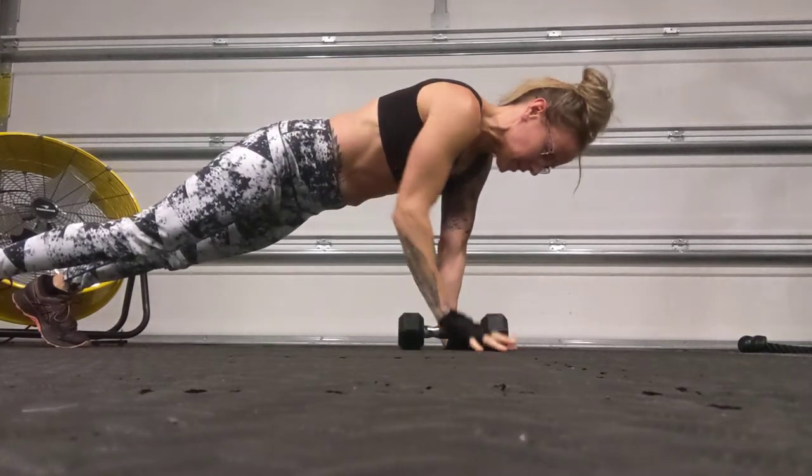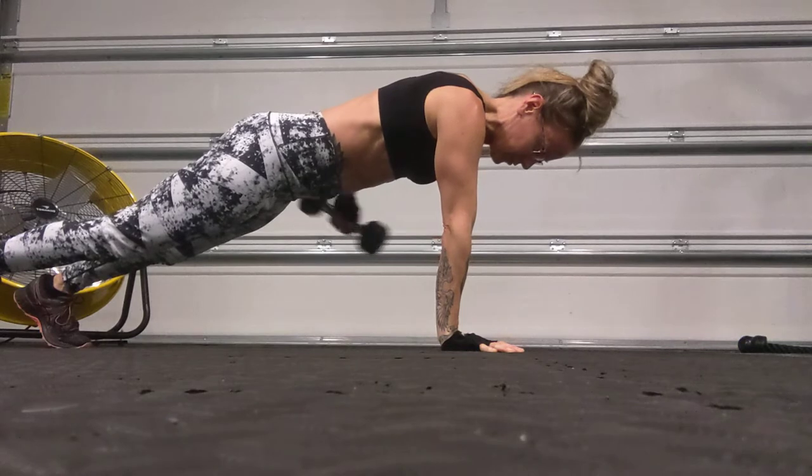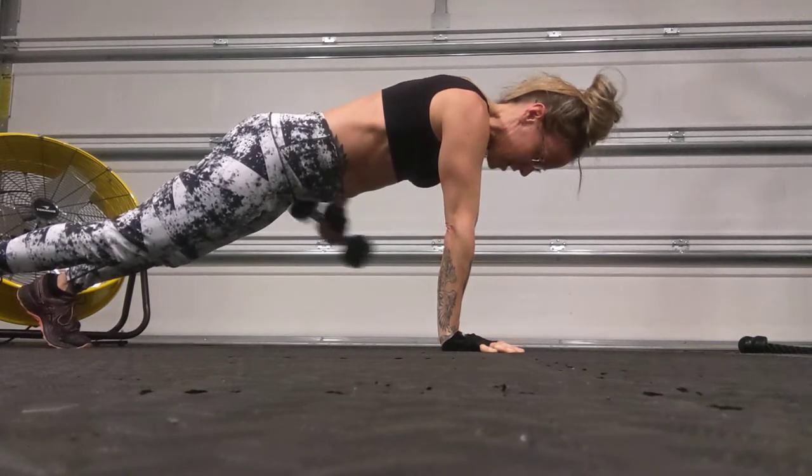Do your reps on one side and then switch to the other — drawing that arm up, 90-degree bend, keep that elbow back behind you, straighten and bend, getting that squeeze at the top.